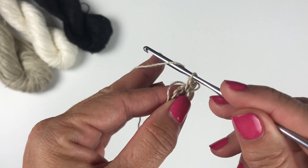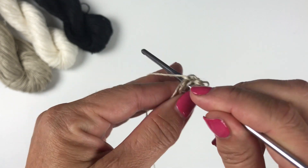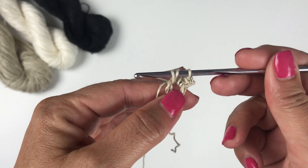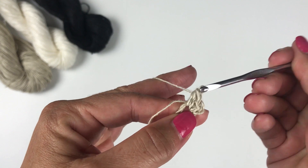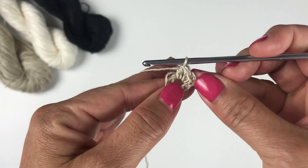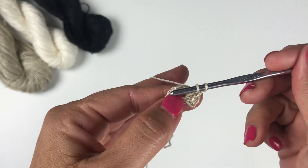Next is a half double crochet. Yarn over your hook, insert your hook in the ring, yarn over and pull up a loop — you now have three loops on your hook. Yarn over and pull through all three loops on your hook — that's a half double crochet. We're going to work ten more half double crochets in the ring.